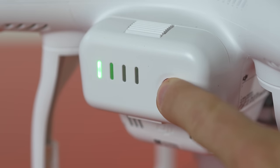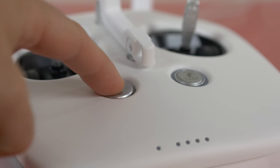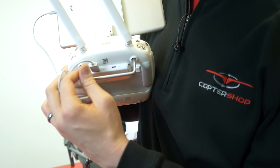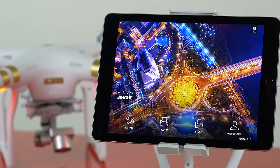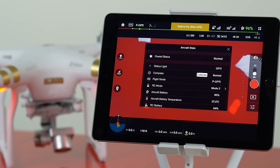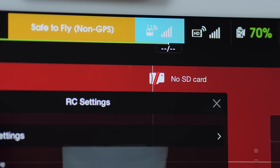To start the pairing process, go ahead and power on your drone. Now connect your tablet or phone via the USB port and launch the DJI Pilot app. Open the RC settings menu, which is located to the right of the aircraft status bar and is indicated with an RC controller icon.